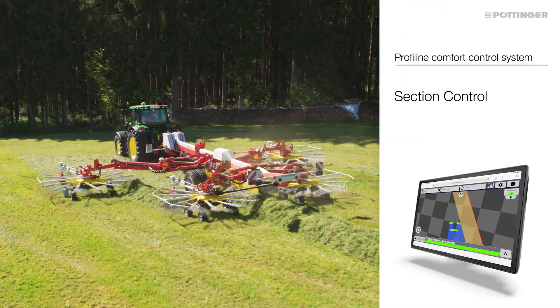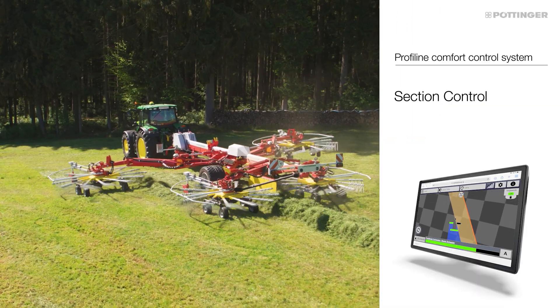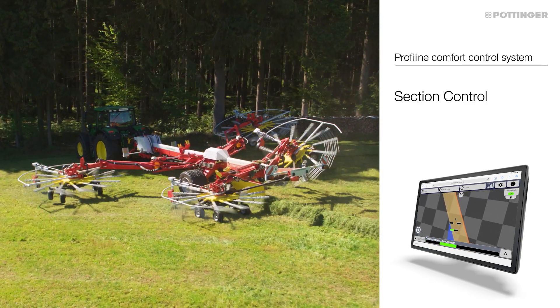For even more convenience, the section control function of the tractor can also be put to good use. This means that the rake then has four control sections that are operated automatically depending on the GPS position.